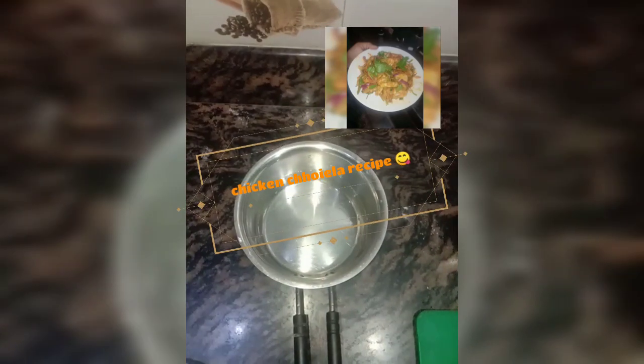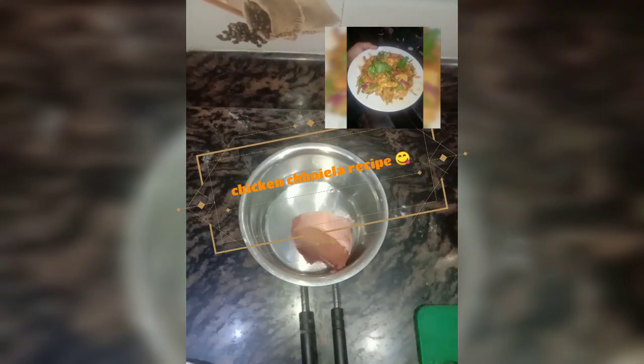Hello everyone. I am going to make a recipe for chicken. I am going to make my own recipe for the first time.